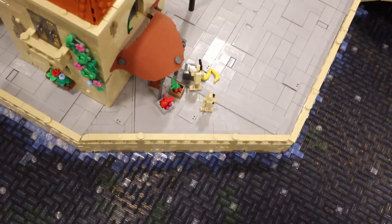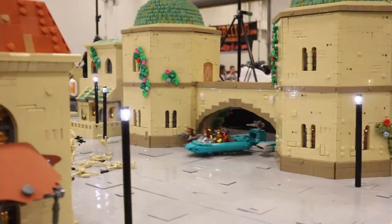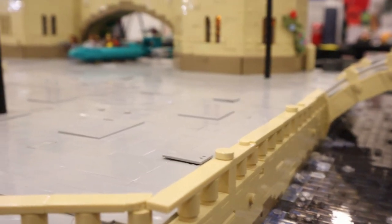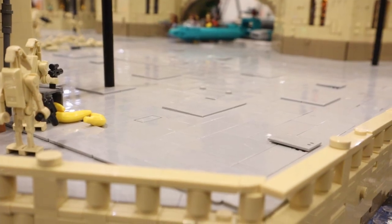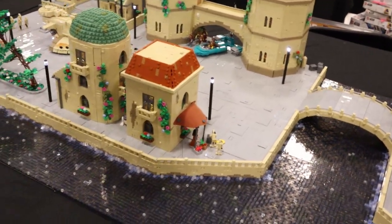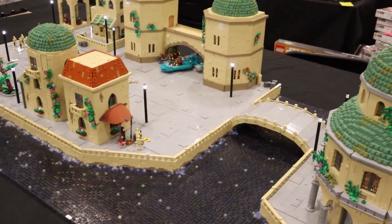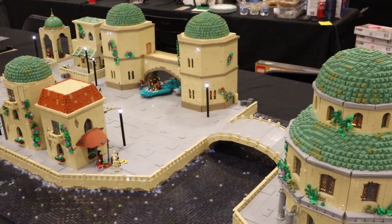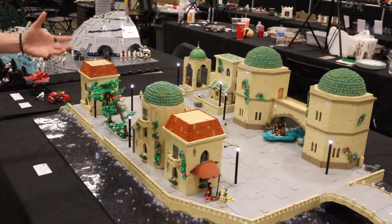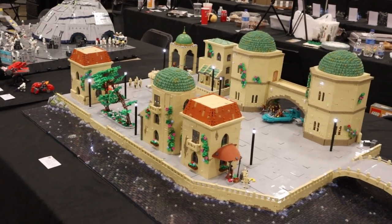For the road, we went with light bluish gray — there are no real markings in the scene, in Battlefront 2, or anywhere else. A plain gray road would be boring, so we added SNOT tiles — elevated tiles that create height variation. When you get a low angle shot, you can really see the variation, which looks nice. It's a fun way to keep it interesting while still keeping the colors bland and accurate.